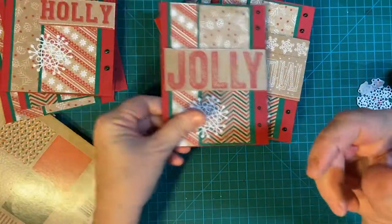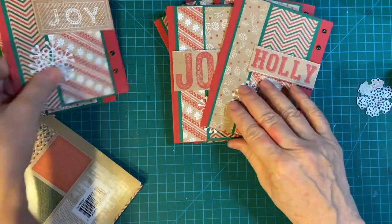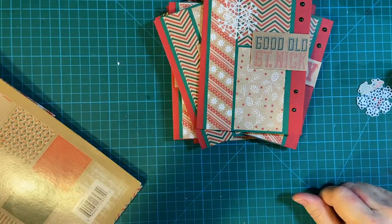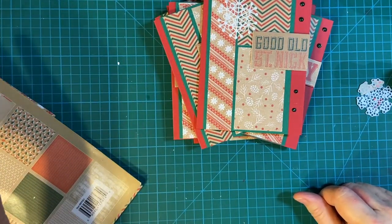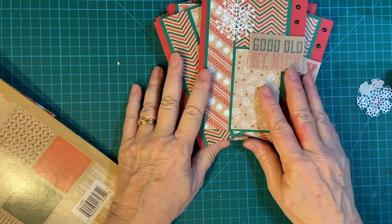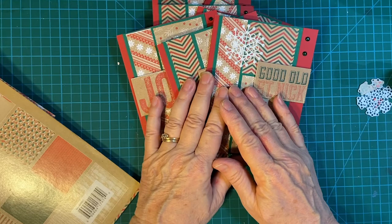All of the other collaborators' links will be down in my description box. And I will also link to my original Sheet Load of Cards for the May 2022 sketch. Thank you for joining me. Have a wonderful day. Bye-bye.